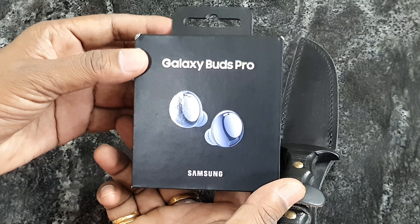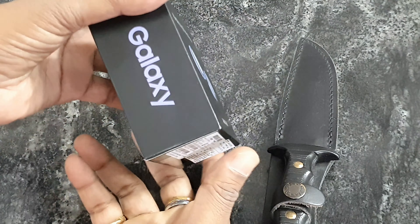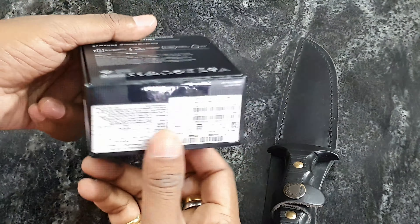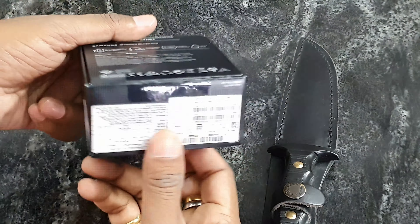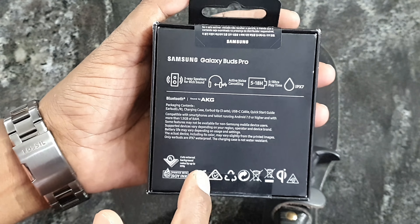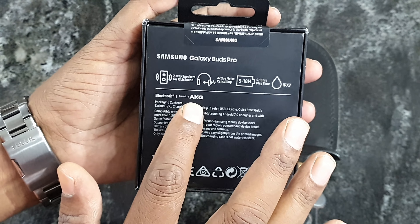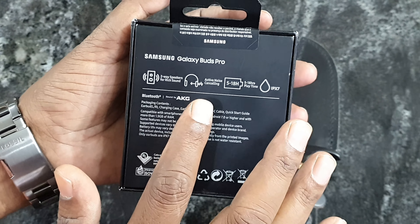Samsung's new features and price. Samsung Galaxy Buds Pro — we have a few pricing and manufacturing details. On the backside, we have a few specifications. We have a two-way speaker for rich sound.